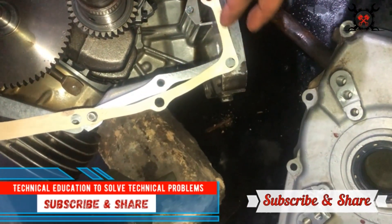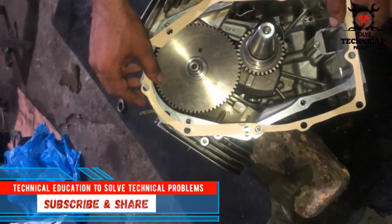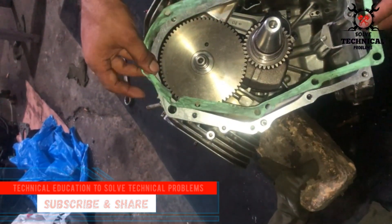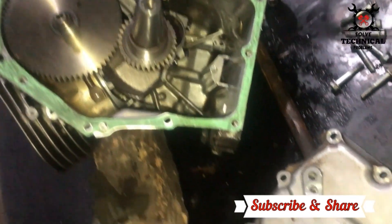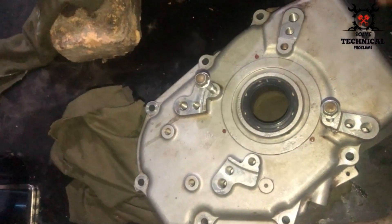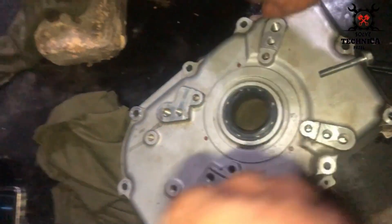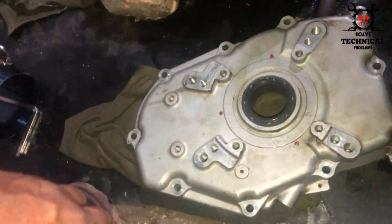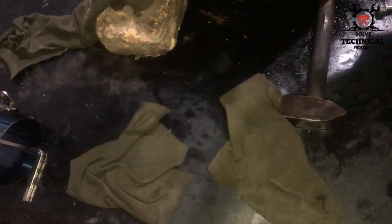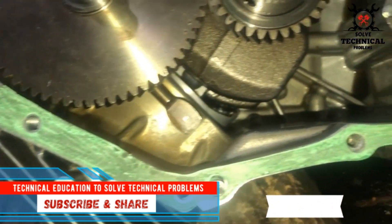This is the block of an Elimac generator and we are installing its timing plate. First we have to insert the gasket in its place, then we have to fit the plate on it. This is the cover of the timing plate. Clean this cover with a clean cloth and then place it on the block.